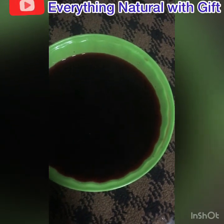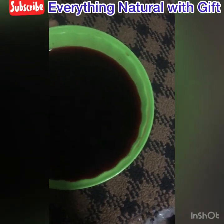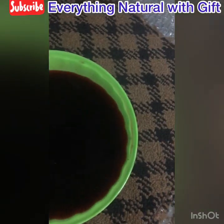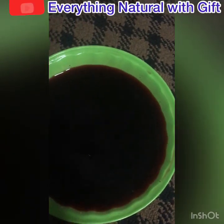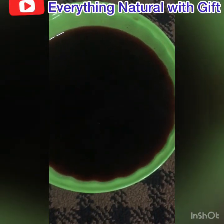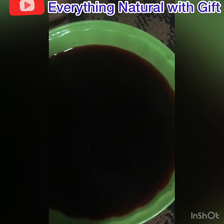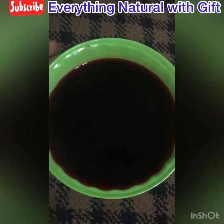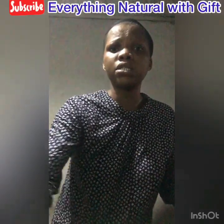After it has cooled off a little bit — or you can use it warm — this is how you are going to use it to wash your vagina. Any which way you can call it. Let me show you how to use it to wash. There is also another way to use it.